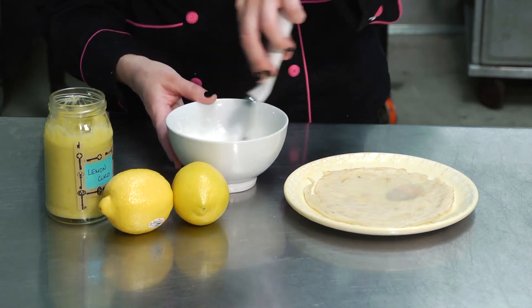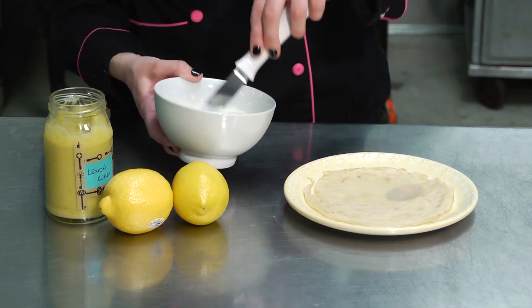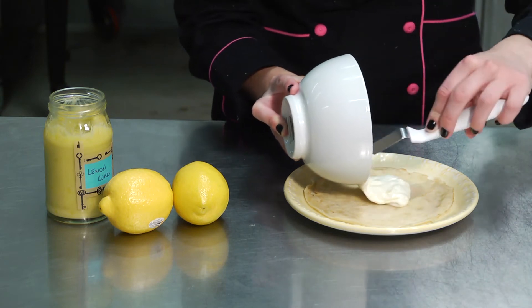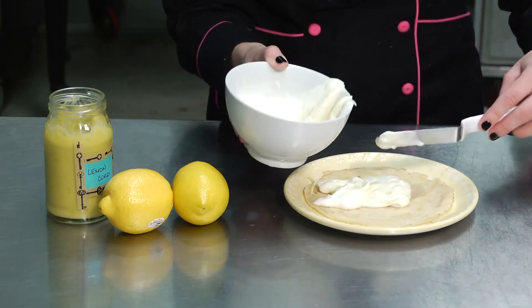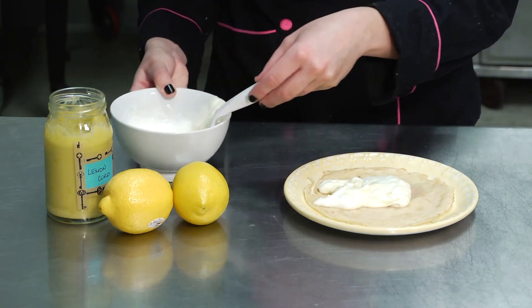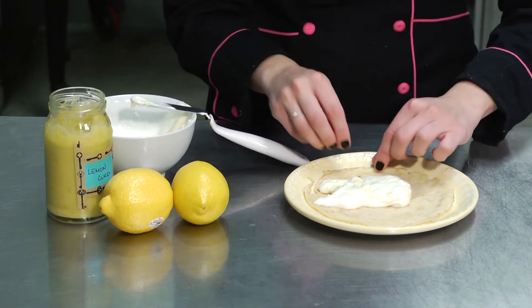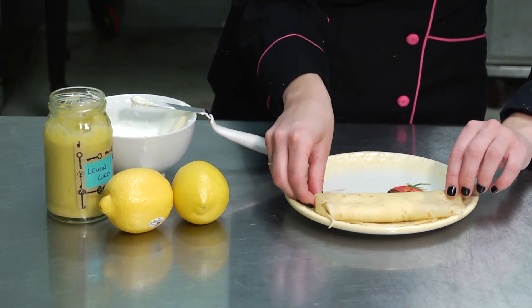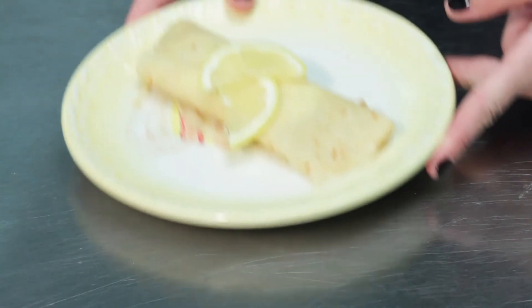Once it's all thoroughly combined, we'll add our cream to our crepe. We'll roll the crepe — this is a soft cream, so be careful it doesn't ooze out. You can add that to your buffet line or to your dinner table.